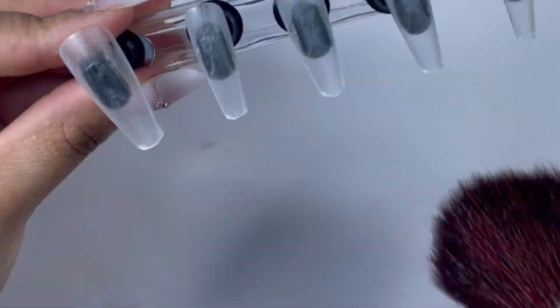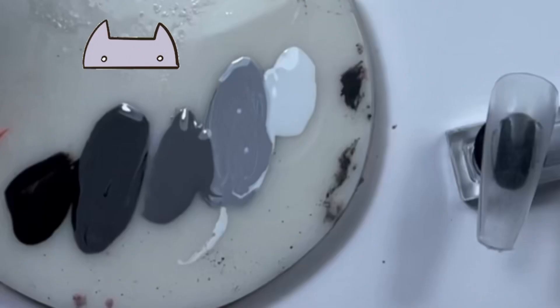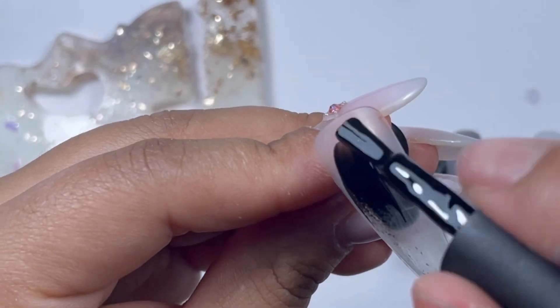This is the color palette I'll be using. It goes from the darkest to the whitest — so from black to white — and then I mix the gray with black and gray with white.